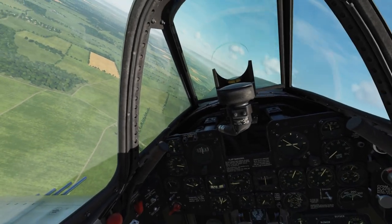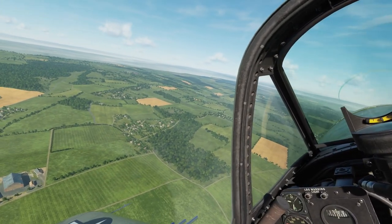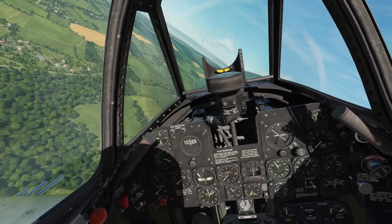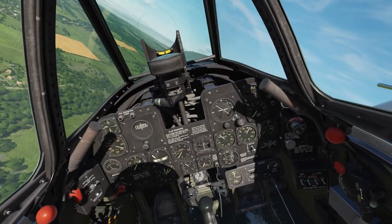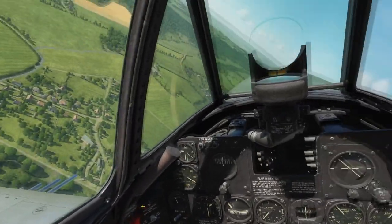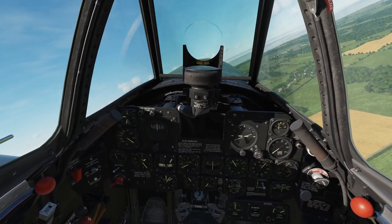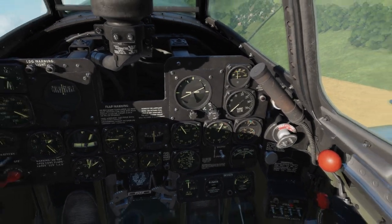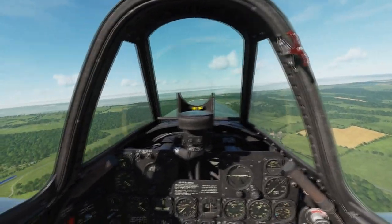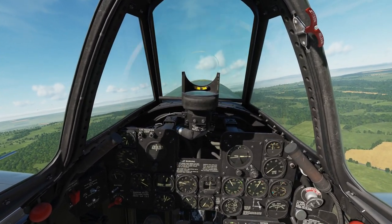We completed the mission, we survived — it's time to land. You want to approach the airfield at about 1000 feet AGL. Dettling is at 600, so we want to be at 1600 feet above mean sea level. Air filter on because of the dusty conditions, but you don't have to do that. Canopy open or closed as you wish. Cowl flaps closed. Tailwheel locked. You want to overfly the runway at about 200 miles per hour.